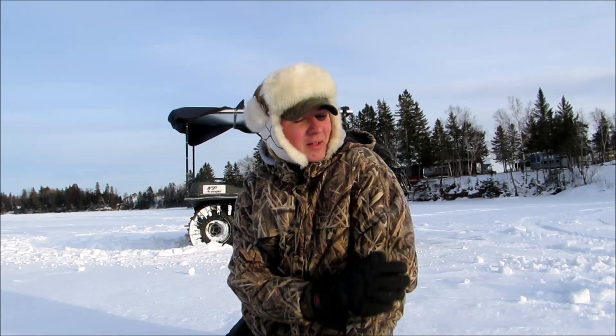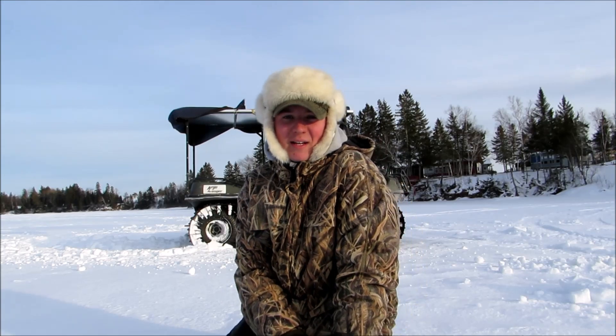Hey guys, Jarrett Dorris here. Today I'm back and I'm doing an ice fishing video and we're going to be reviewing an ice fishing hut. So let's get going, let's start digging the hole and let's check out the ice hut.